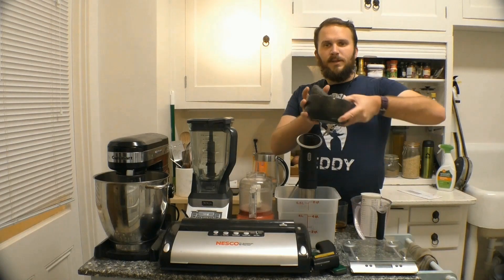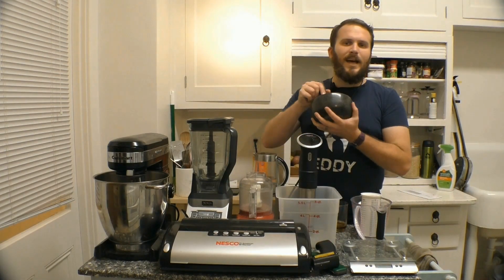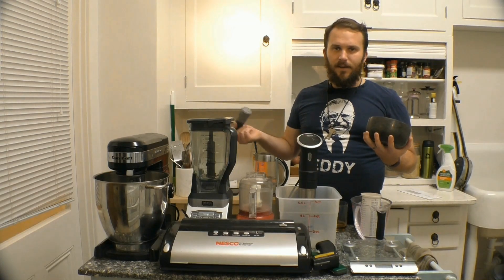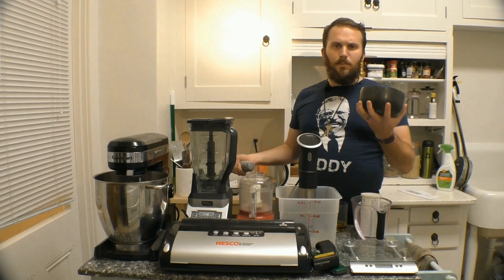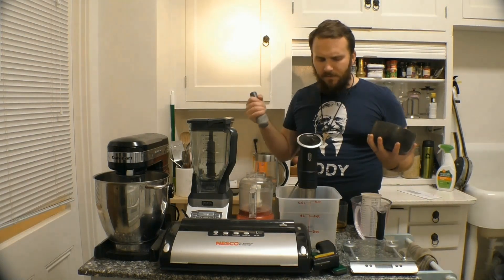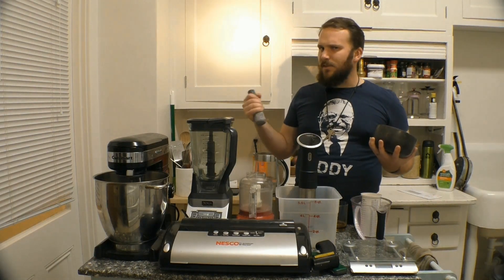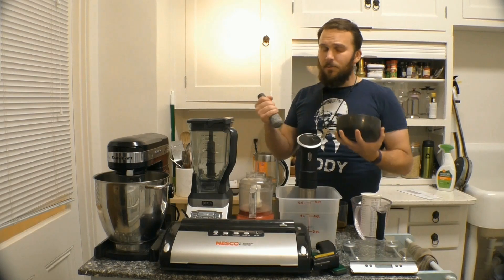Moving on down, here is my nice granite mortar and pestle. I love this thing — I use it to pulverize anything: aromatics, garlic, ginger, herbs, spices, whatever you need. It breaks them down in a way that none of these other implements can really do, and just opens up those cell walls and releases all those flavorful compounds. This is a game changer for me and I recommend you have one too.